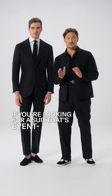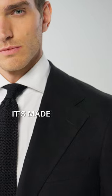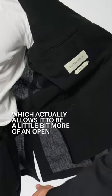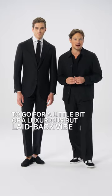If you're looking for a suit that is both event-driven, breathable and very easy to style, this black suit is your go-to this summer. It's made of a three-ply fabric which actually allows it to be a little bit more of an open weave and therefore it's very breathable. For this look I went for an unlined black loafer to go for a little bit luxurious but a laid-back vibe.